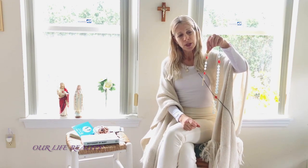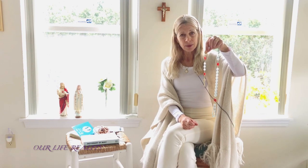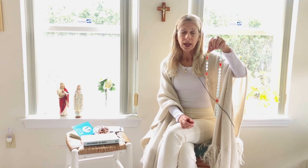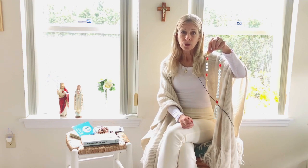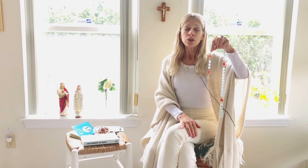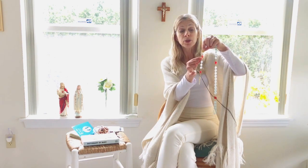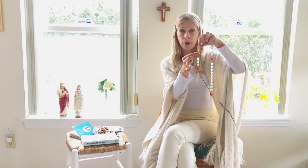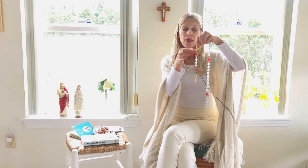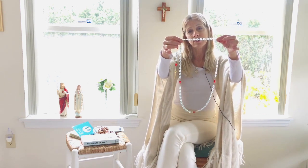Then you would announce the first mystery. Let's say we were doing the Joyful Mysteries. The first mystery of the Joyful would be the Annunciation — that was when Gabriel the Archangel came to Mary and announced to her that she would be the Mother of God, that she would carry God's Son Jesus, and Jesus later would become equal to God. He asked her will you accept this, and she said yes. You would announce that first mystery, the Annunciation of the Joyful Mysteries, then say the Our Father on the first marker, and then say ten Hail Marys, one on each bead.